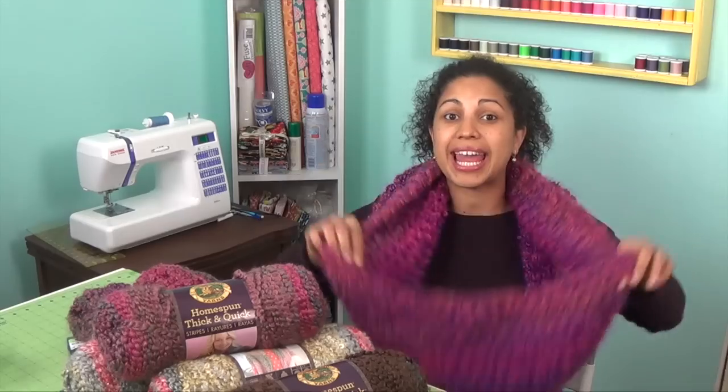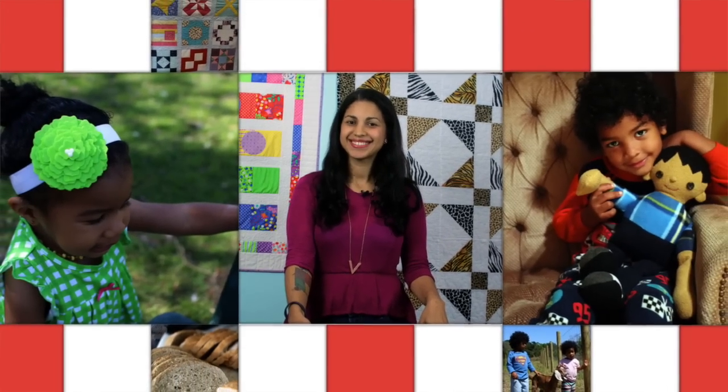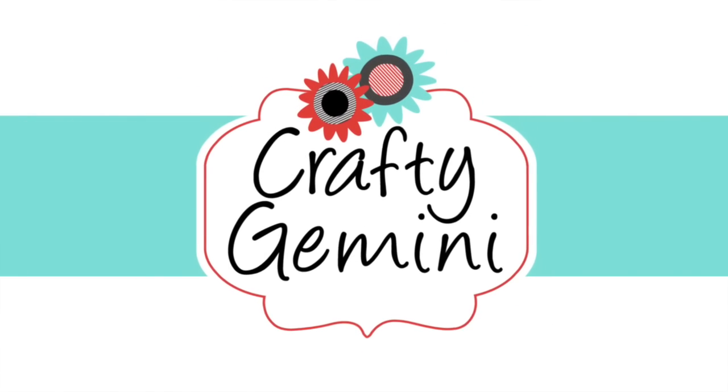This is the finished project, and I think you're gonna love it. Before we jump into the project,